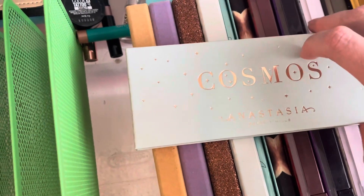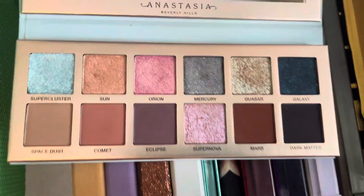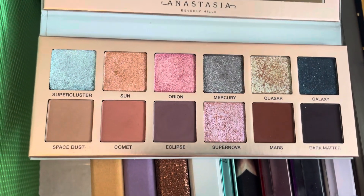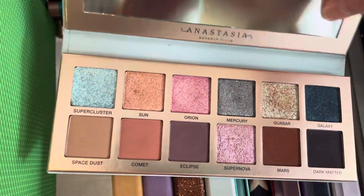I have the new Anastasia Cosmos Palette. I really like this palette — I think this is so pretty. I like these dual chrome colors a lot, and I like these kind of light matte colors. I probably wouldn't use those two, but that's all right. I'm going to go ahead and hold on to this one.